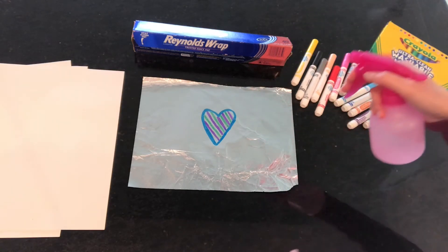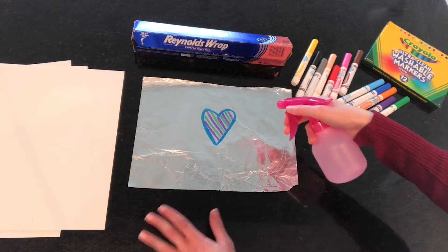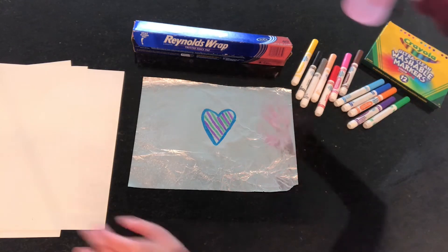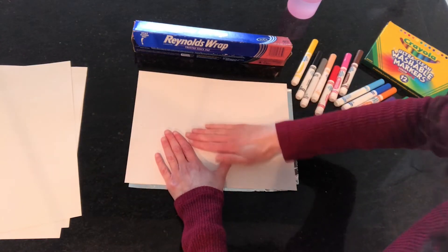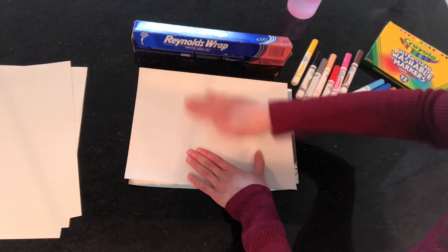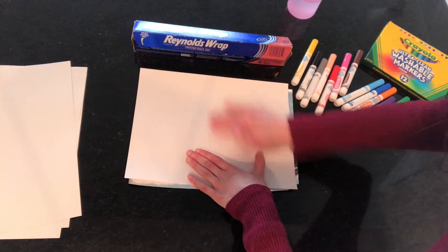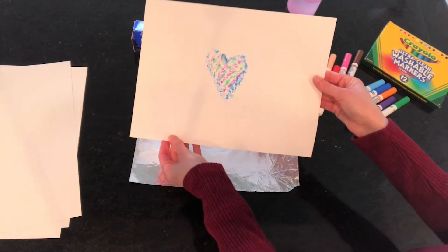I'm going to take my spray bottle and lift it up a little bit high. You don't want to be super close spraying it because if you do that it's going to get too wet and the shape won't hold. So I'm going to hold it up a little distance and give it a spray or two. Then I'm going to take my paper, lay it right on top, and start pressing — rubbing my paper where I colored. What I'm doing is transferring my design from the foil to the paper. I think I rubbed enough, so I'm going to take it off and there is my design.